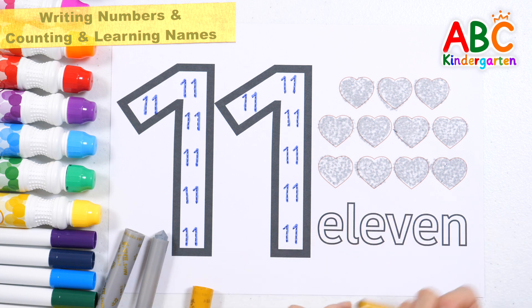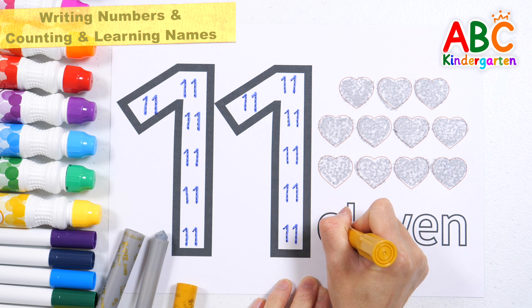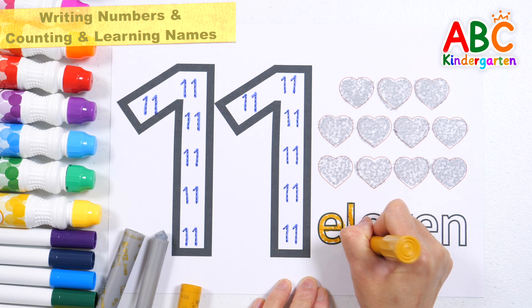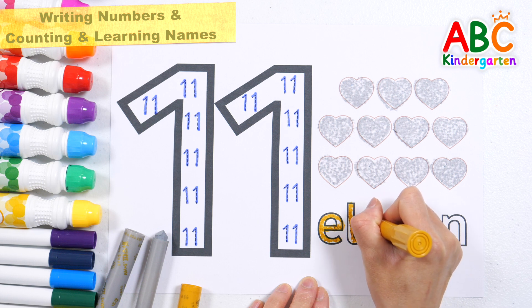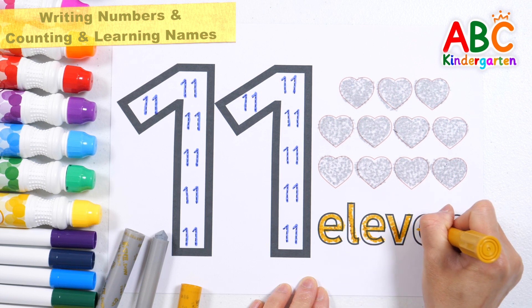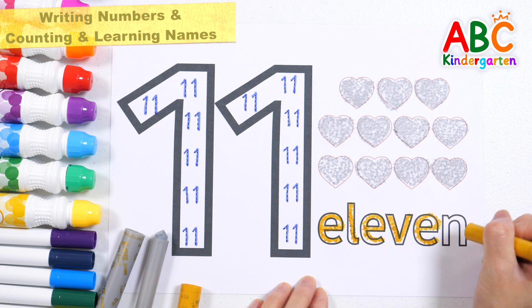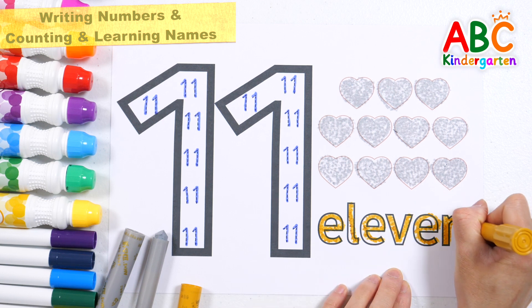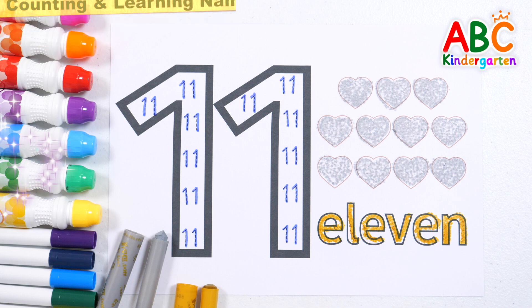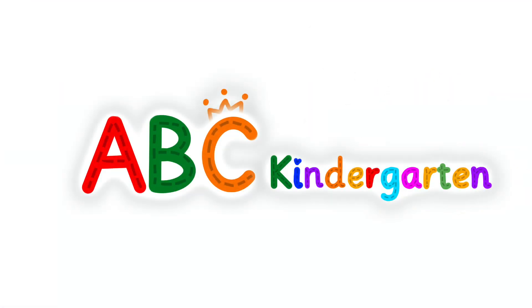Let's write down the names of the numbers. 1, 2, 3, 4, 5, 6, 7, 8, 9, 10, 14, 15. 1, 3, 4, 5, 6, 7, 11, 14, 15. 1, 2, 3, 4, 5, 6, 7, 11, 14, 15. Great job!